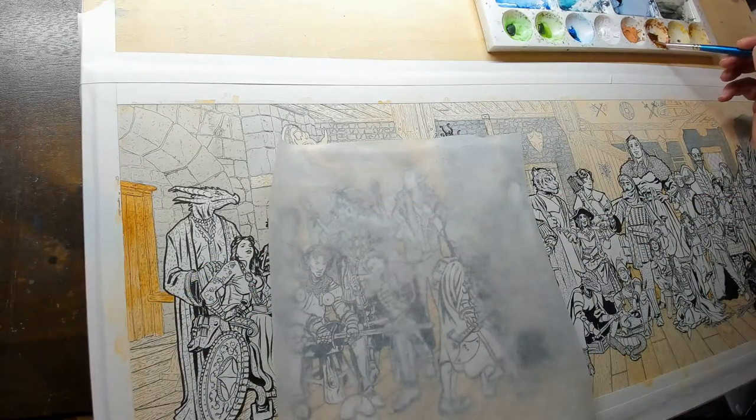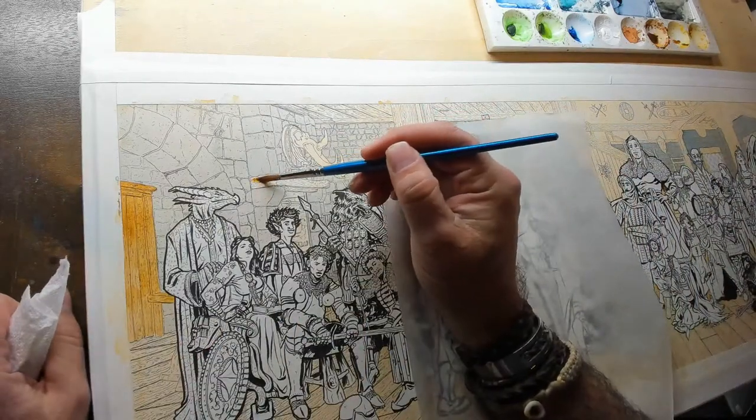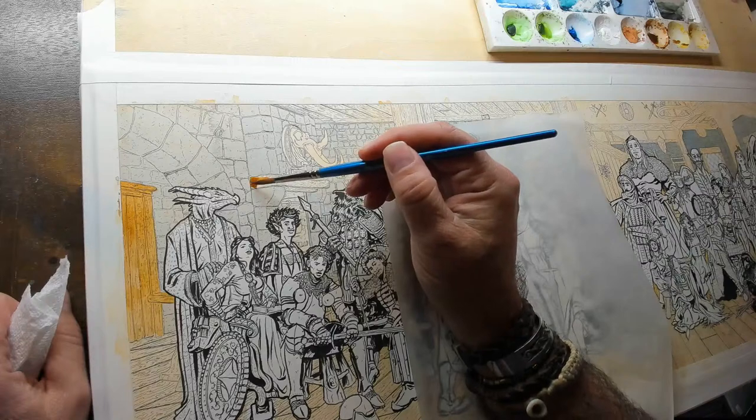Scott has not done Indian gods — he did Ravi Varmer, an Indian painter, in 60 Days of Studying the Masters.